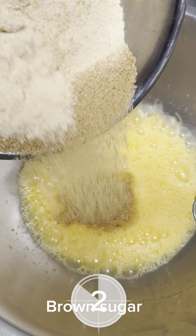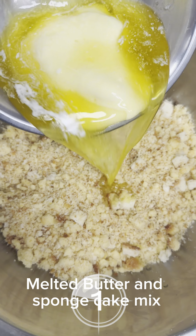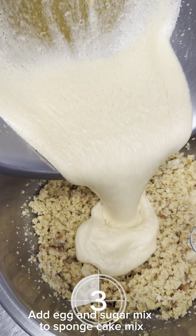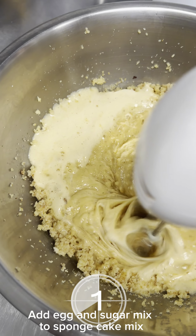Eggs, brown sugar, melted butter and sponge cake mix. Add egg and sugar mix to sponge cake mix.